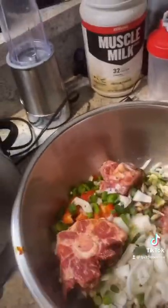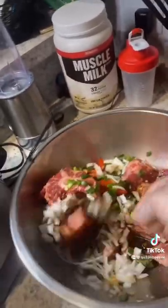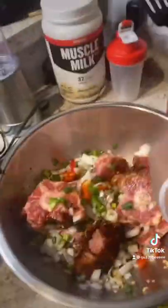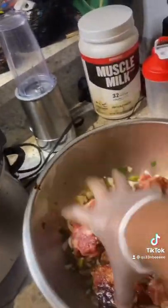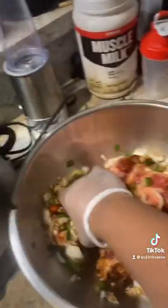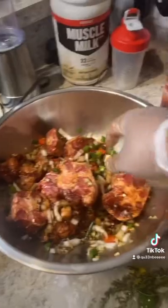Now we have all of our ingredients mixed together well in the bowl. We're going to mix all this stuff together and then we are going to sit it in the refrigerator for about 30 minutes, and then we'll head on to the next process. Stay locked in with me.